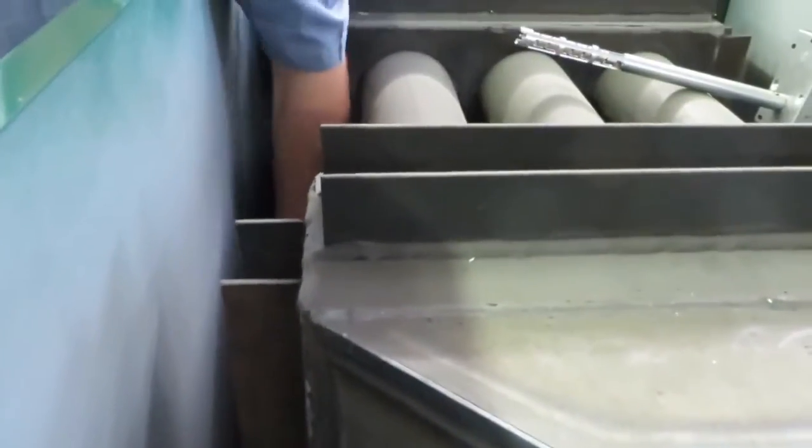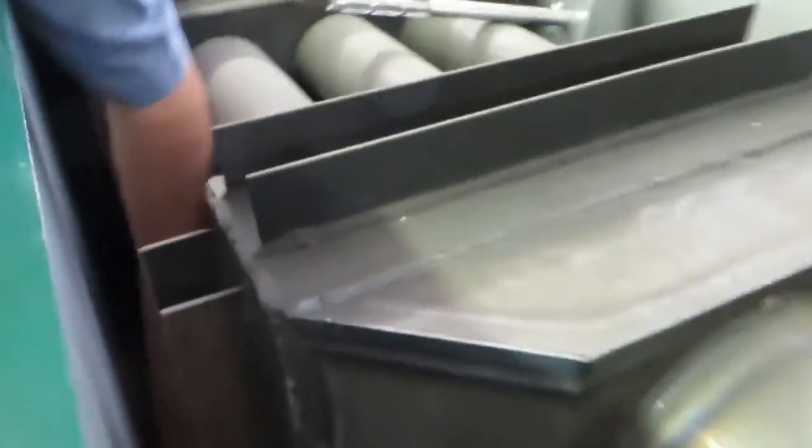The firebox for the wood side is constructed the very same way — we have fins on the sides, the top, and also up in here. For the same reason: it strengthens the firebox, plus gives you high heat transfer, very fast heat transfer.